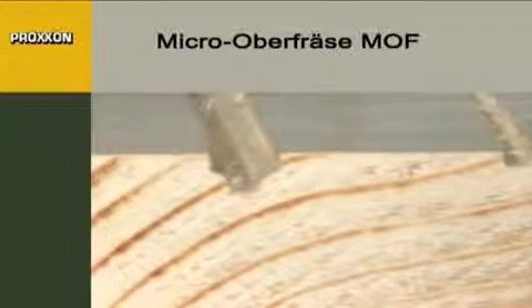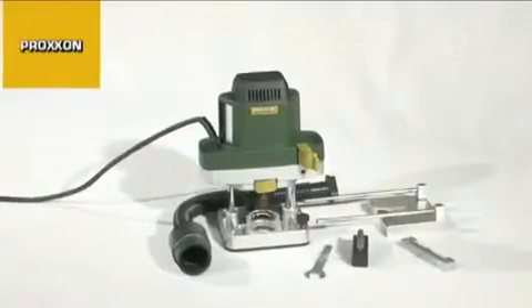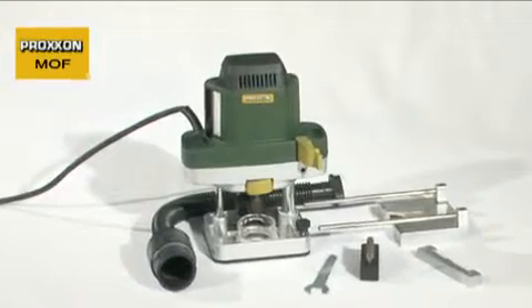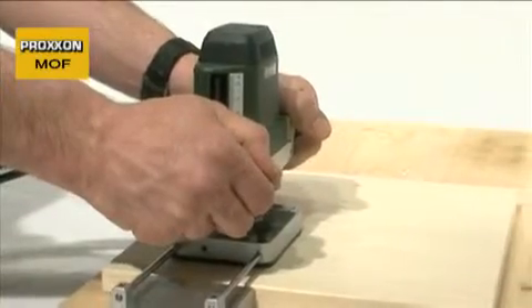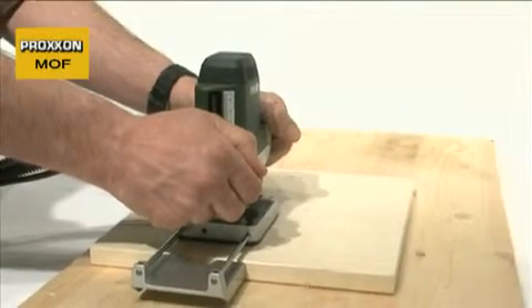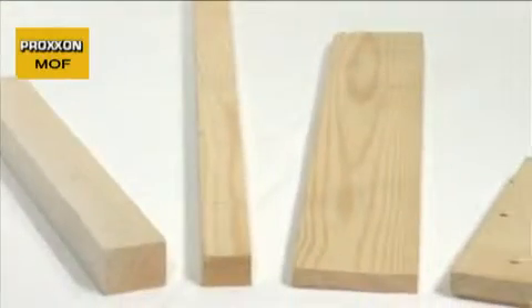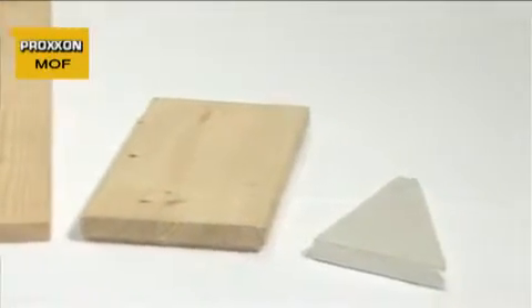Slots are one of the most important shape elements for every craftsman or model constructor. Regardless of whether decorative work or the joining of several parts is involved, a hand-guided and versatile router like the MOF is the right tool for this purpose. Not only is it ideal for slotting work, it is also extremely effective for milling chamfers and profiles, rounding off work, counter-boring, material removal, cutting out and many other applications. And the range of materials that can be machined is also practically unlimited.